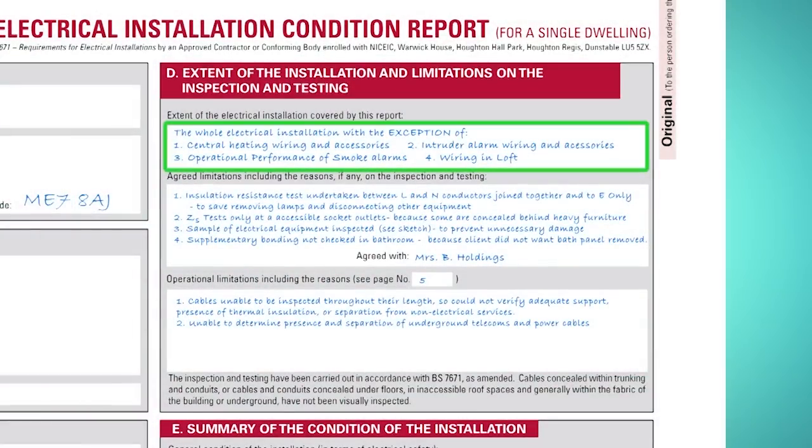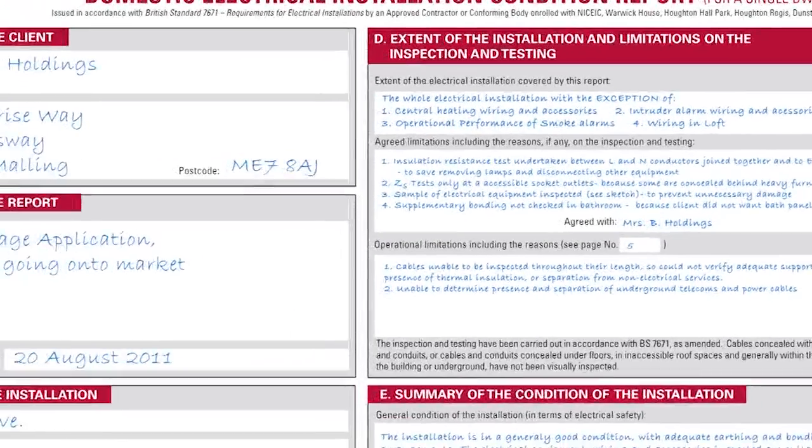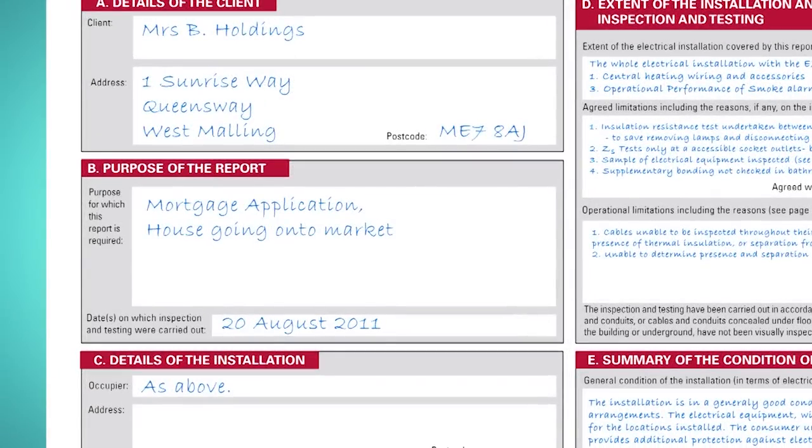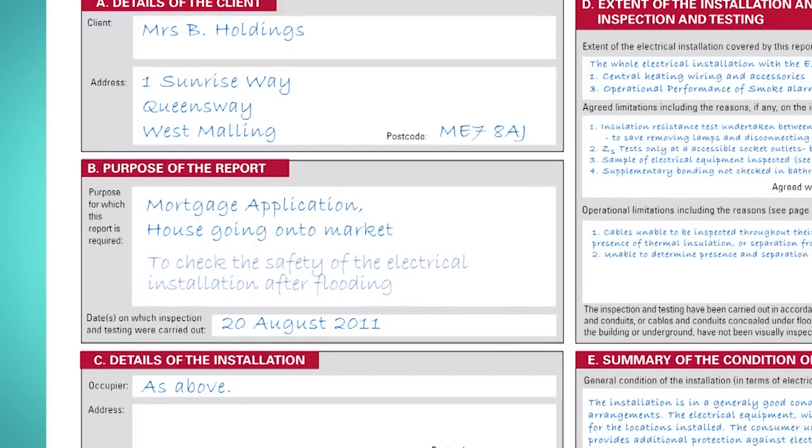Looking at the front page, I've filled in the extent of the electrical installation. I've also filled in the agreed limitations and the operational limitations, putting down the reasons for these and whom they were agreed with. Our purpose of report was mortgage application because the house is going onto the market. It would not be right to put something like 'client request' or 'to check safety' here, although if you put 'to check the safety of the electrical installation after flooding,' this would be acceptable.